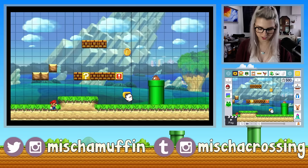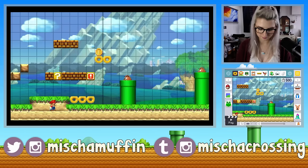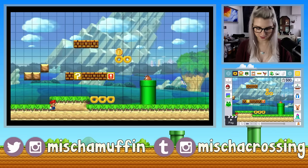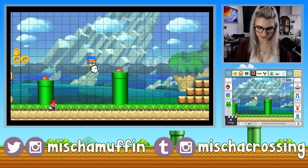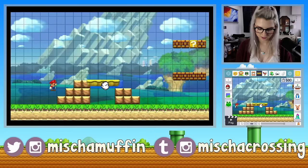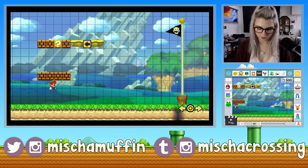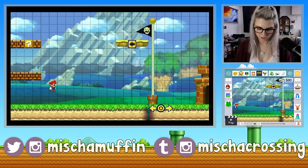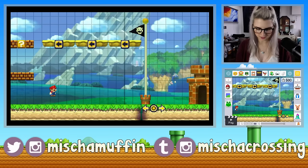It's got the crumbling platforms where they fall after you walk on them for more than a few seconds. Got a 1-up, got little trampolines — I don't actually want a trampoline. Oh, it's a moving platform! I'm going to put a moving platform up here. That's not three moving platforms, right? That's just like the path that it will follow.